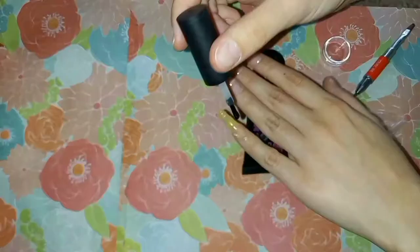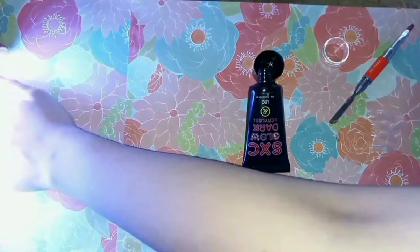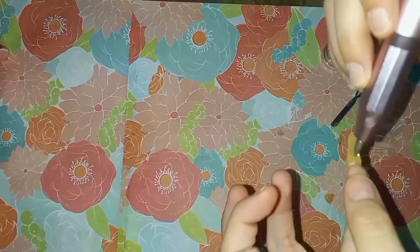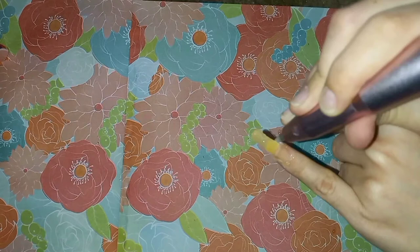Now I paint on a layer of top coat to avoid the stickiness of the poly gel while shaping them — this is not the final layer. I dry this layer of top coat in the UV light for at least 60 seconds. Next, I use the nail drill to remove the excess poly gel from under my nails and around the edges. This is a very important step — without it, your finished result will be lumpy and uneven.